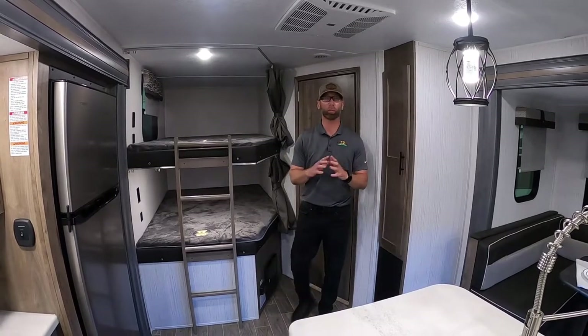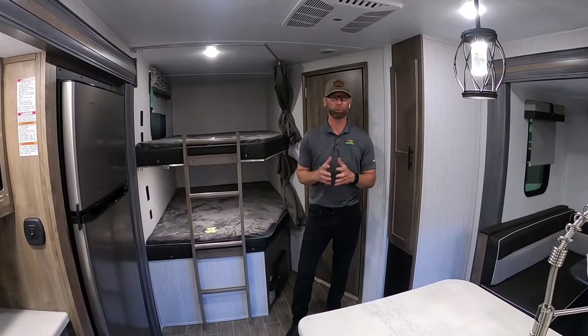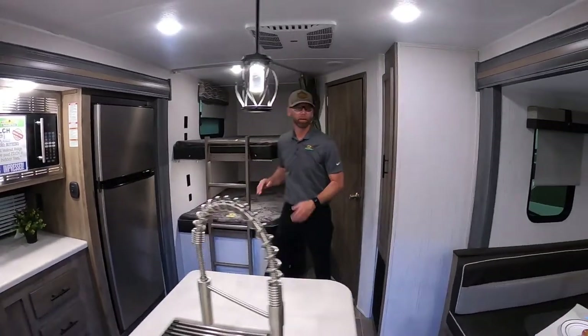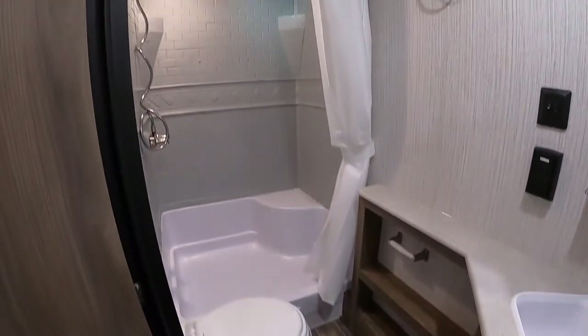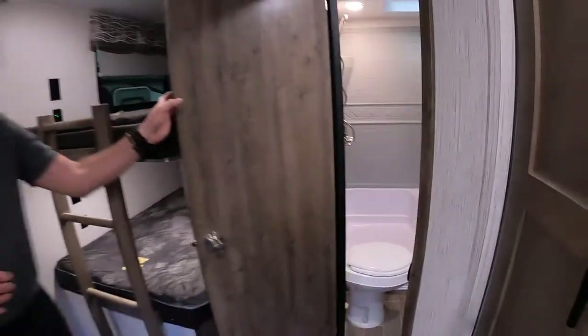As you can see, it's a wide open space bunkhouse floor plan, which we can't get enough of — we really can't keep them in. You've got double over double bunks here behind me, and a nice big bathroom in the bunk area with a huge walk-in shower and a nice little corner seat for the little ones, or if mom needs to shave her legs, she's got the place to do that.